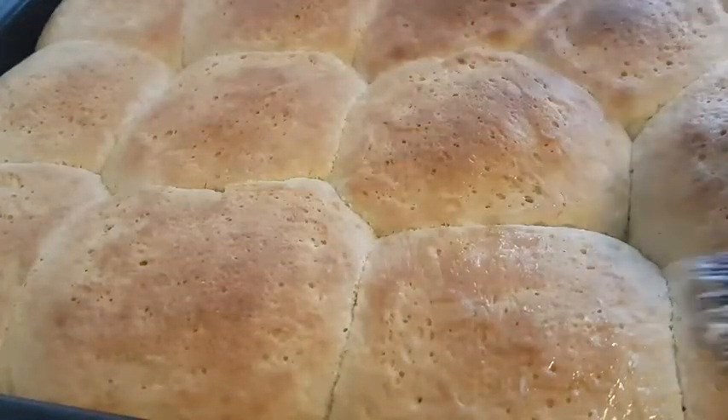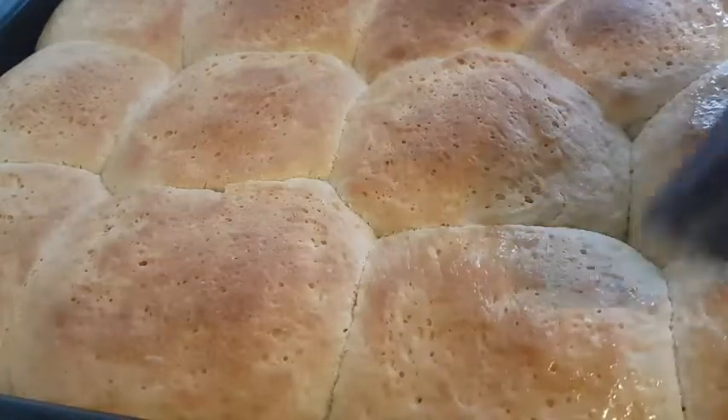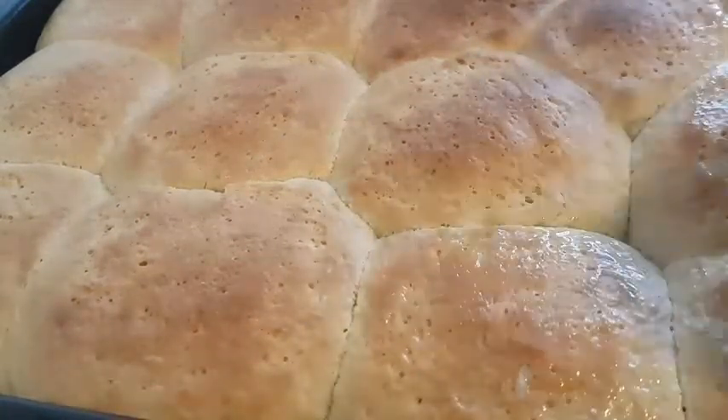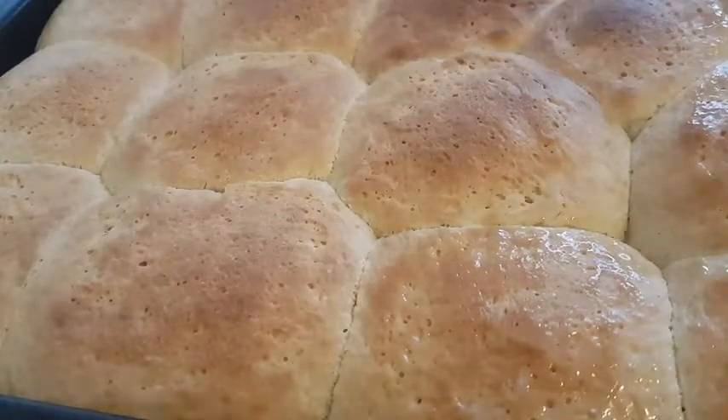Hello everyone, welcome once again to my channel. If you are really new to today's channel, you are very welcome. In today's video, I am sharing with you my simple dinner roll recipe.